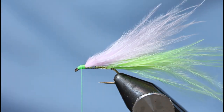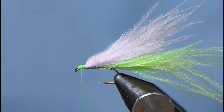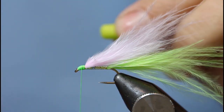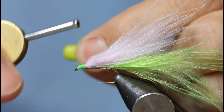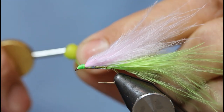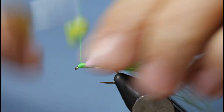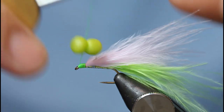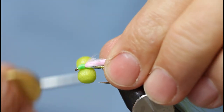I've got some pre-baked, nice and smooth booby eyes. I've got to come in with these — make sure you get them central. You can see there, nice and central, and then just secure them.